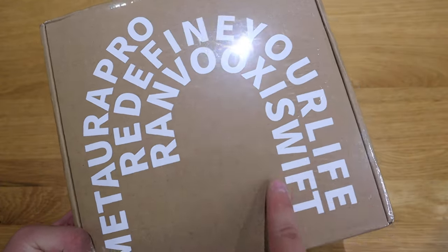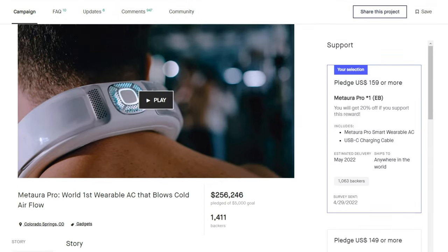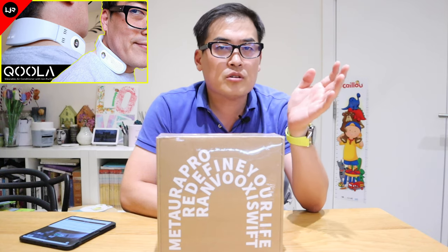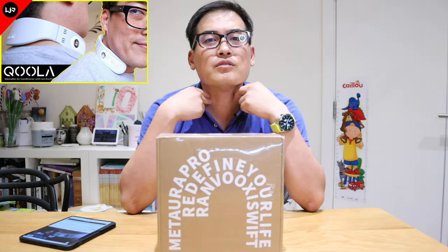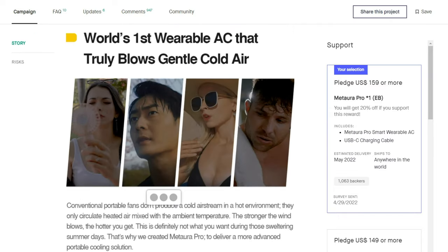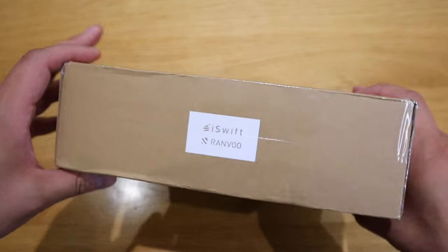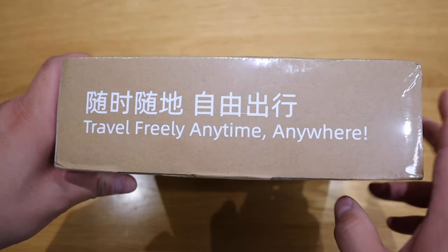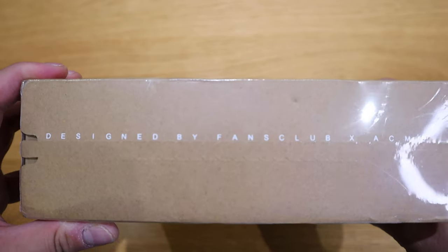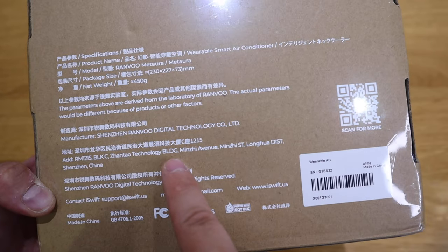What we have here is a rather interesting product called Metura Pro. I actually participated in the crowdfunding campaign on Kickstarter and this was rather expensive. Unlike the previous product called Cooler which focused on certain points, this actually blows cold air. I really like the blue light in the back. The reason I ended up pledging on this Kickstarter campaign is that it was quite expensive, so I thought it must be really good. So it's an expensive portable personal air conditioning product.